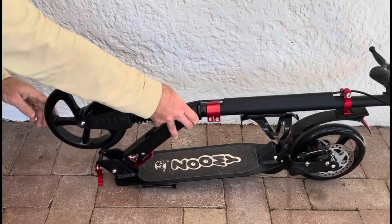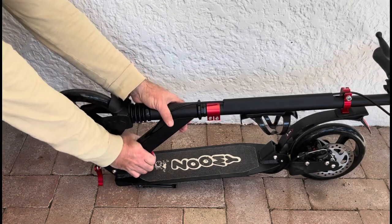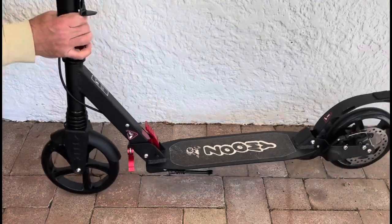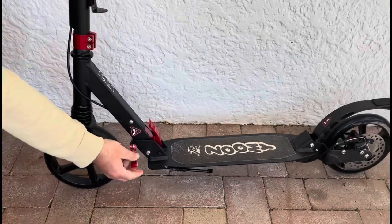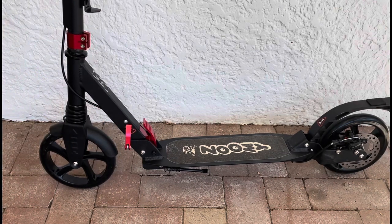To fold them, do the exact opposite — we'll show you how to do that again. And there you have it, that's how you unfold and use the Zoomie commuter scooter.